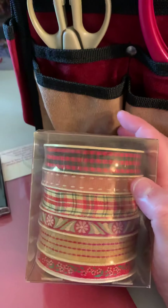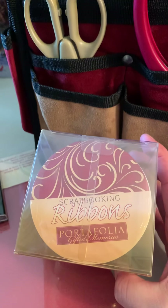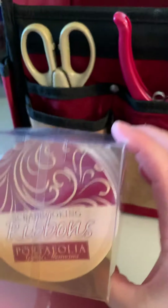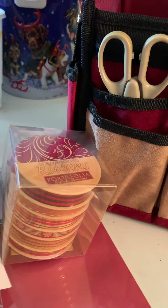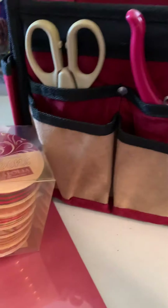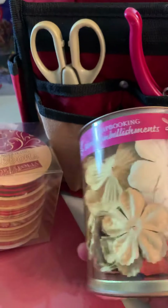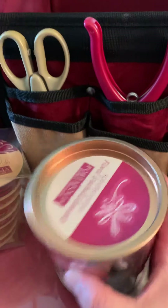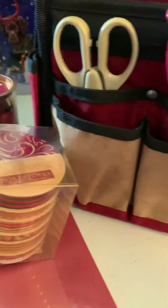Then we got some ribbon — different types of ribbon. It doesn't tell me the feet; it probably says on here but might not. So we got some scrapbooking flowers too — that's kind of cool.